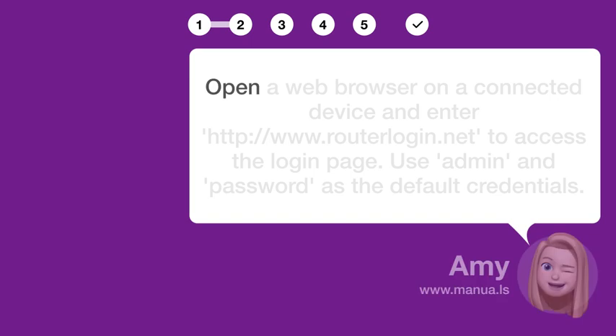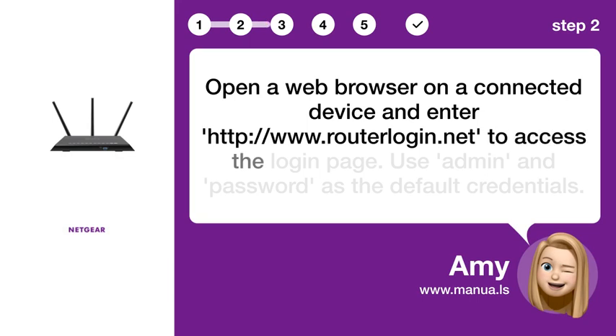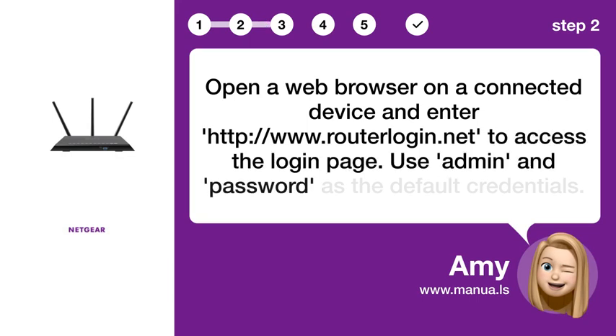Step 2: Access Login. Open a web browser on a connected device and enter www.routerlogin.net to access the login page. Use admin and password as the default credentials.